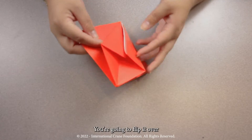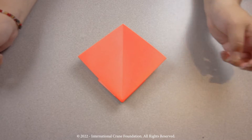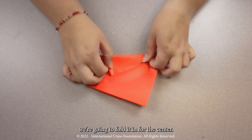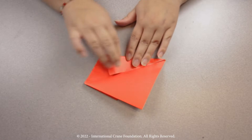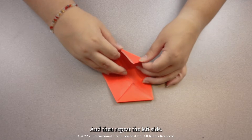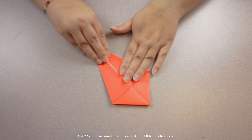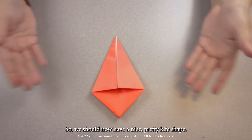You're going to flip it over and repeat. So starting with the right side, we're going to fold it in towards the center. And then repeat on the left side. So we should now have a nice, pretty kite shape.